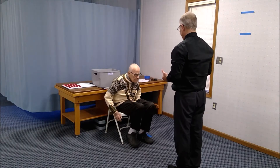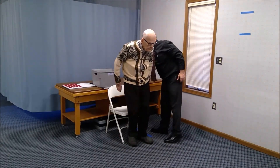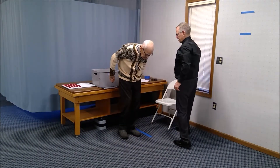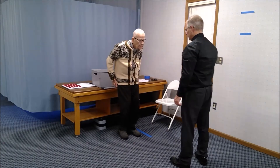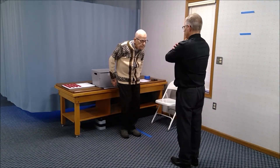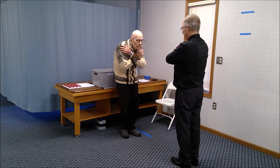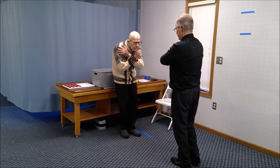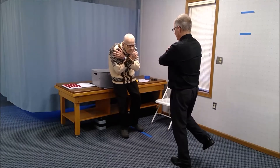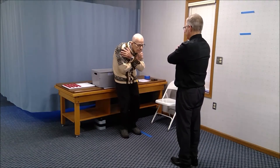Now go ahead and stand up. I'm going to move the chair out of the way, and you can back up just a little bit. Cross your arms. I want you to try to stand on your right leg and balance as you count to 15. Let's try the other side.